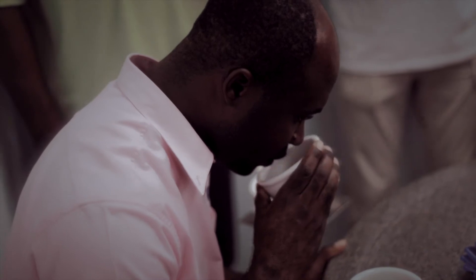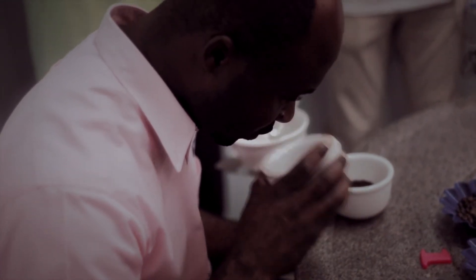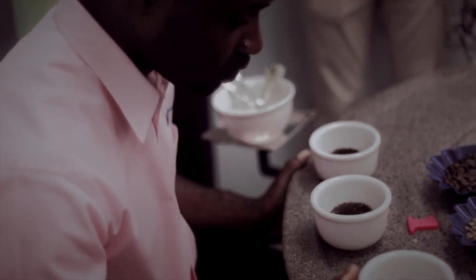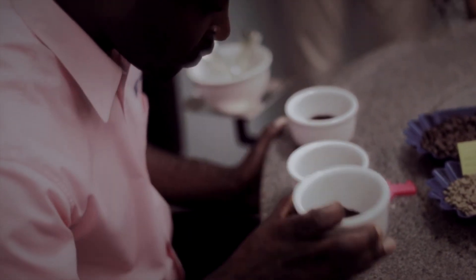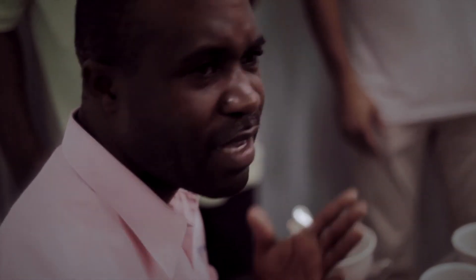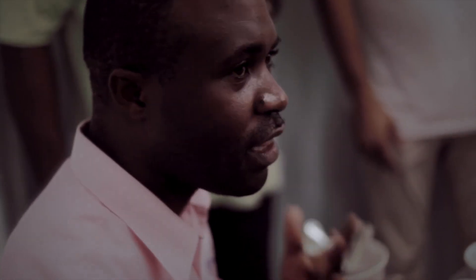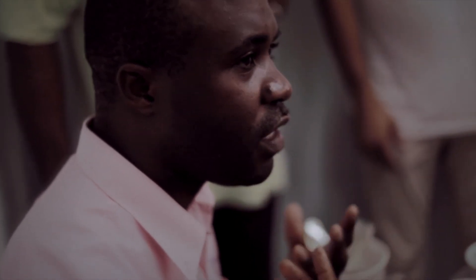I'm smelling it first to detect if there's any defects, and also assessing the characteristics of the coffee. I might be getting some berries, some chocolate, some hints of nuts. What I'm doing here is trying to get the dry aroma of the coffee before I add boiling water into it.